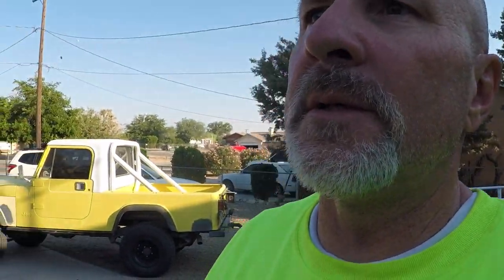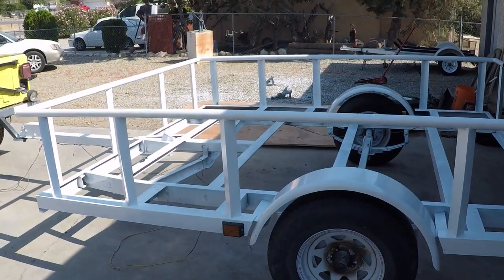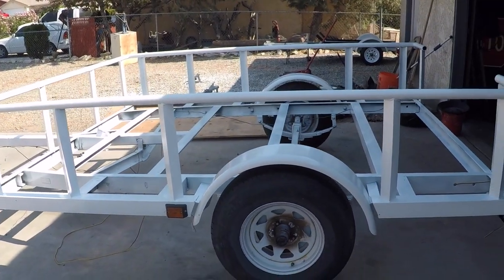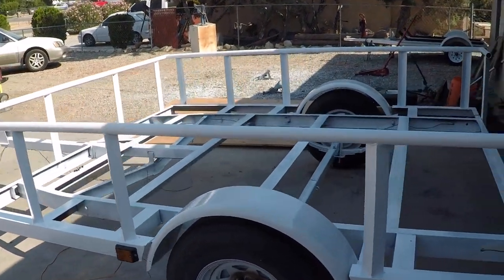Well, that's done. It didn't go on as well as I would have liked. It's a primer-paint combination, kind of an industrial paint, and it didn't go on that great. But it's a trailer, so I'm not sweating it too much. There she is, painted, and we have the wheels back on. We're gonna go ahead and repaint those rims after we get some other stuff done.